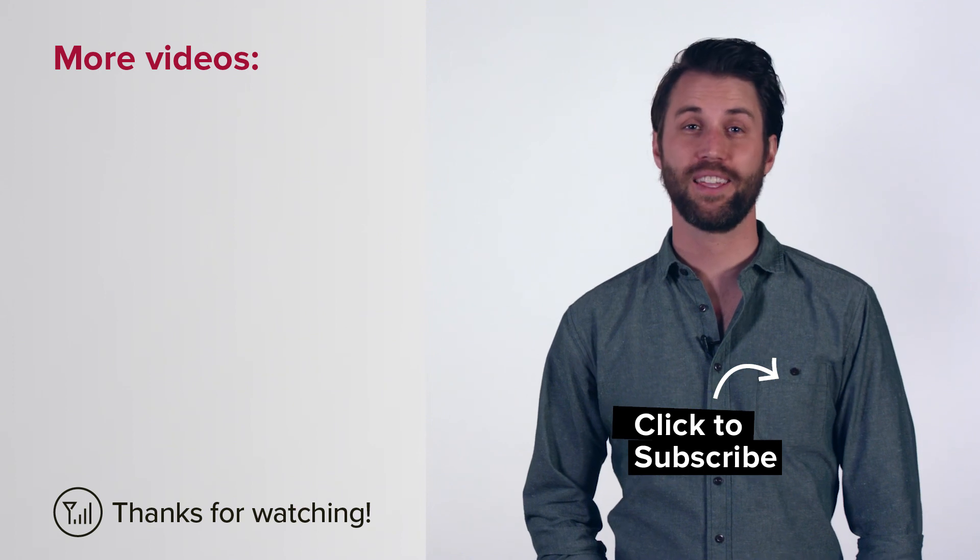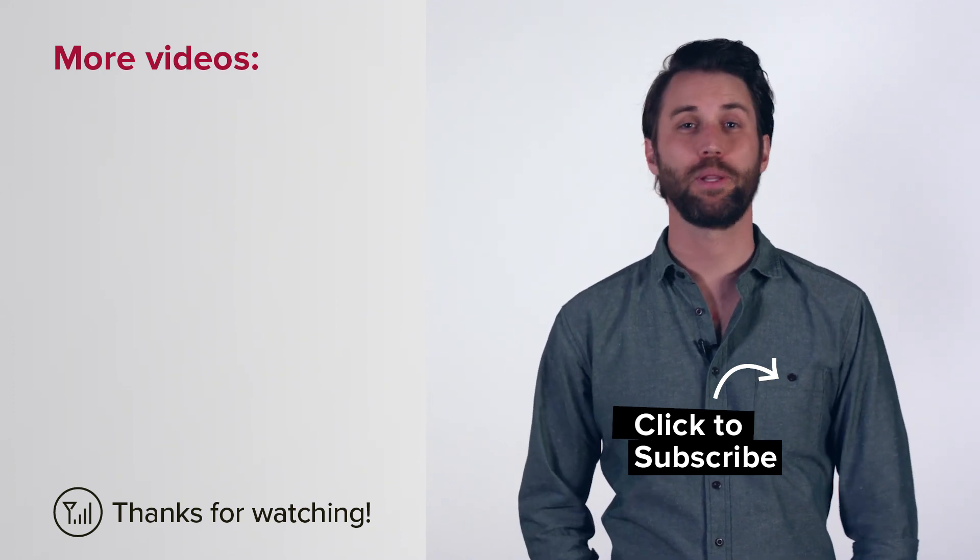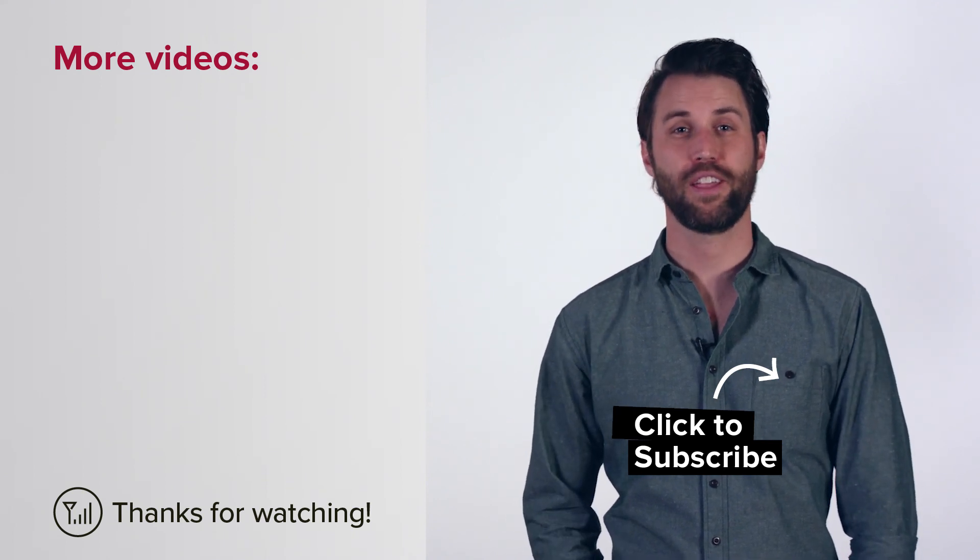I hope this helps you understand these types of cases and their limitations. If you've got any questions, leave those in the comments below. And please subscribe to our channel for more videos like this every week.